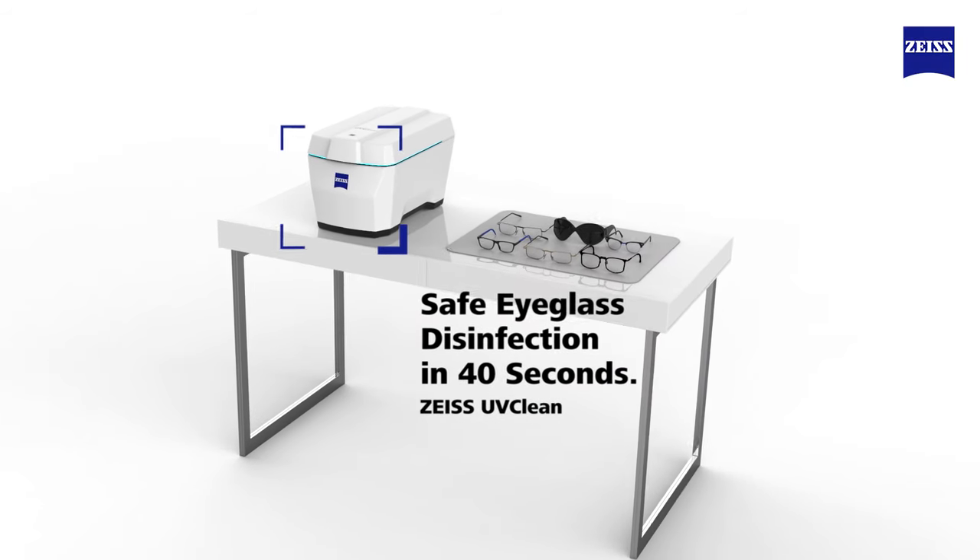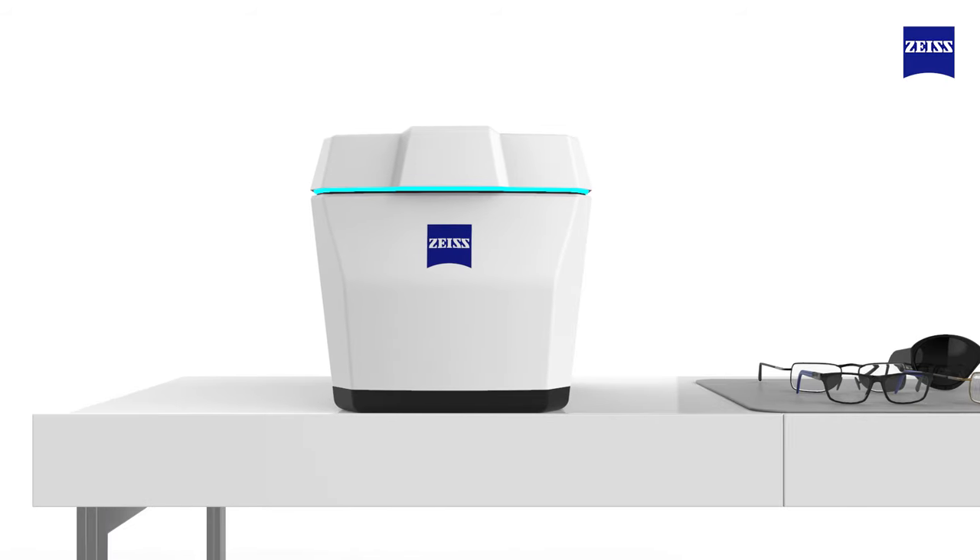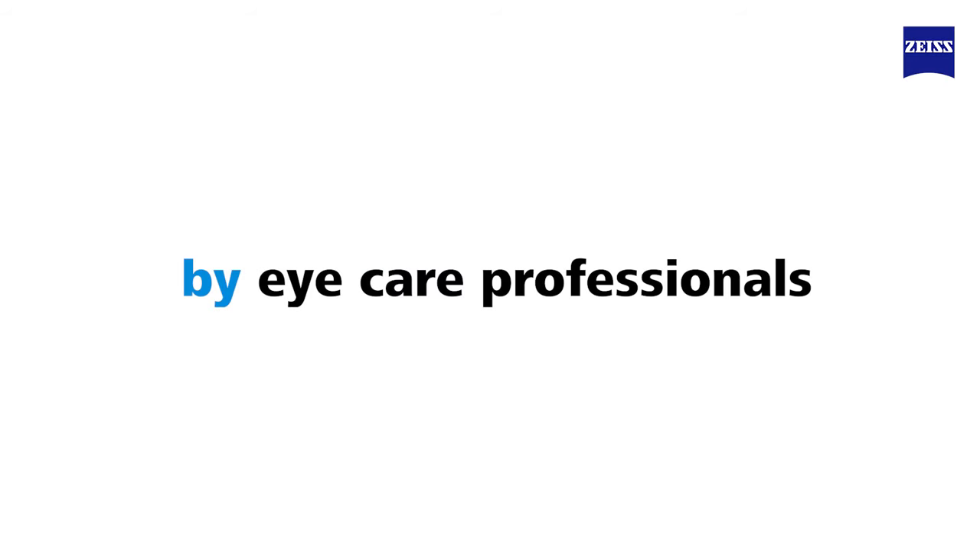Introducing the Zeiss UV Clean, the first UV-based disinfection technology developed exclusively for eye care professionals by eye care professionals.